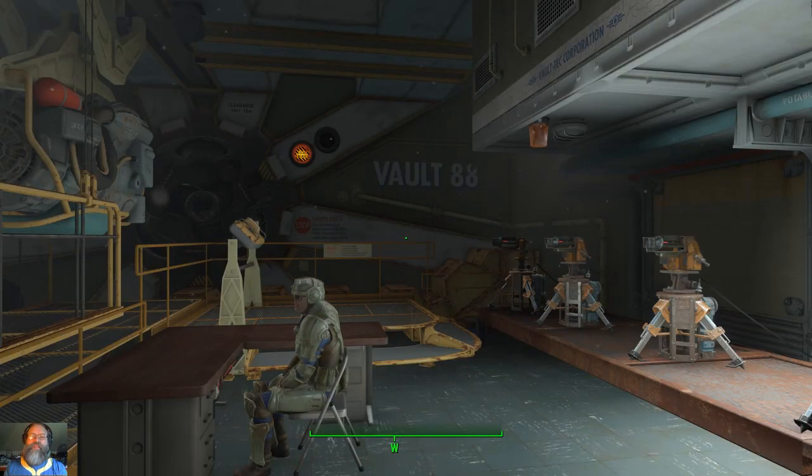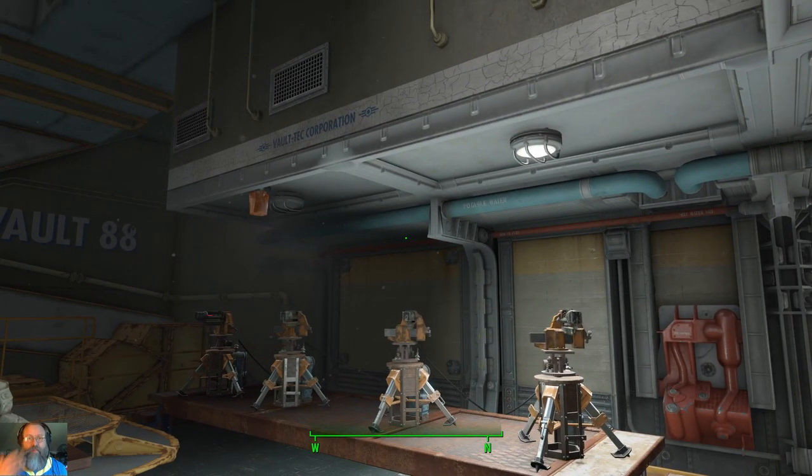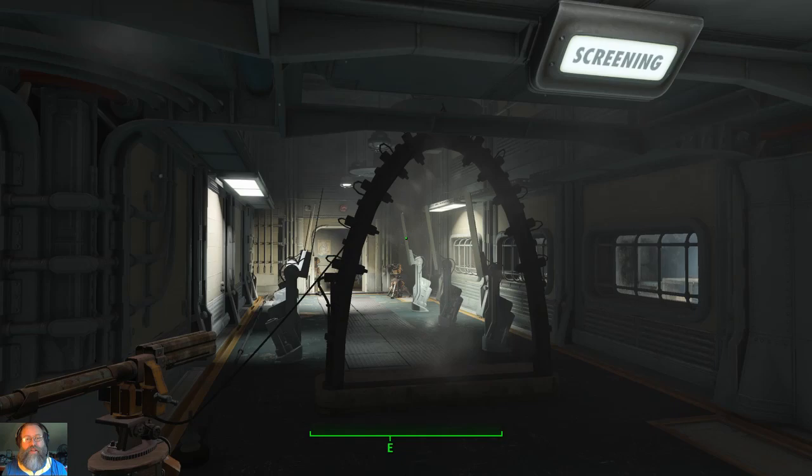Hello, friends, and welcome back to the Safety of the Vault. Now, here at Vault Tech, everyone likes to develop everything you will potentially need to be able to survive your time living in the Vault and surviving in the nuclear apocalypse of the Wastelands.